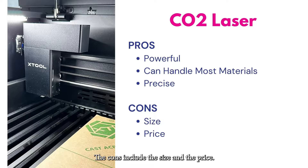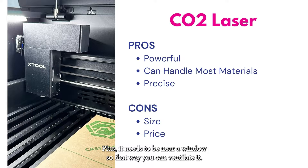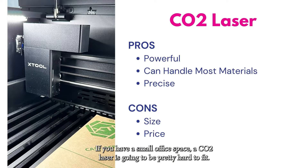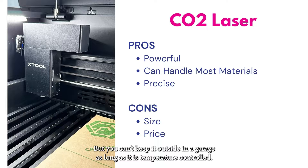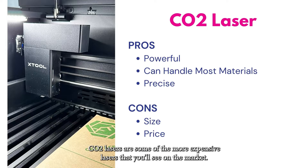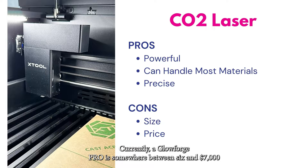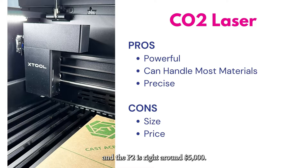The cons of CO2 lasers include size and price. CO2 lasers like my P2 are big — my machine is housed on a large Husky workbench and takes up a big portion of my office, plus it needs to be near a window for ventilation. If you have a small office space, a CO2 laser is going to be pretty hard to fit, though you can keep it in a temperature-controlled garage. CO2 lasers are some of the more expensive options, starting at a minimum of a few thousand dollars — a Glowforge Pro runs between $6,000 and $7,000 and the P2 is around $5,000.